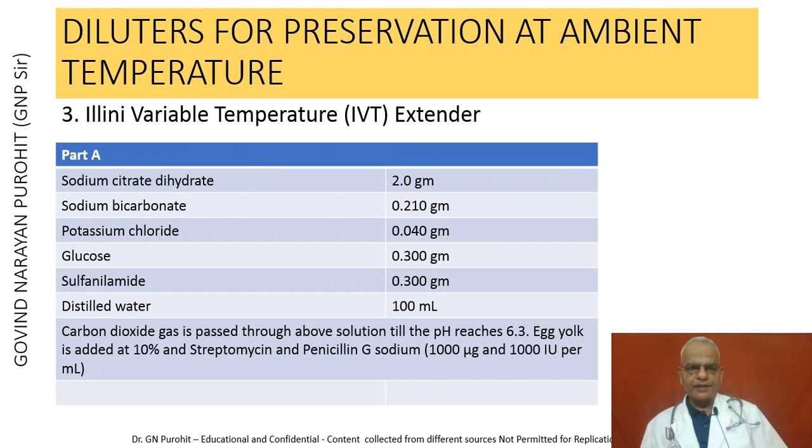The third extender for semen kept at room temperature is the Illini Variable Temperature extender, IVT. IVT is prepared as follows: sodium citrate dihydrate 2 g, sodium bicarbonate 0.210 g, potassium chloride 0.040 g, glucose 0.300 g, sulfonylamide, and distilled water to make 100 ml. Carbon dioxide gas is passed through the above solution until the pH reaches 6.3. Then egg yolk is added at 10% and antibiotics are added.